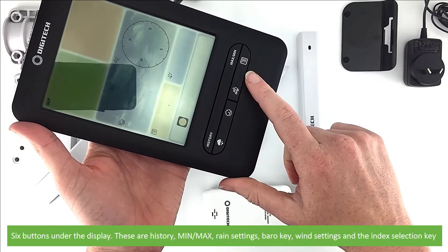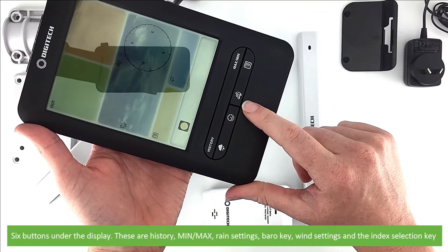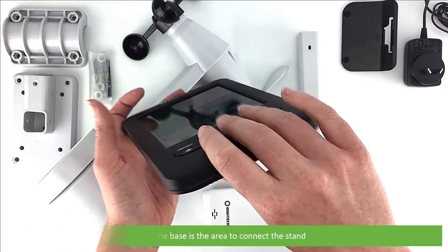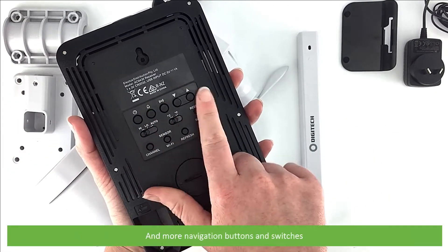The six front buttons are: history, max/min, rain settings, the barrow key, wind settings, and the index selection key. On the base there is an area to connect the stand, and on the back there's a keyhole hook for wall mounting and more navigation buttons and switches.